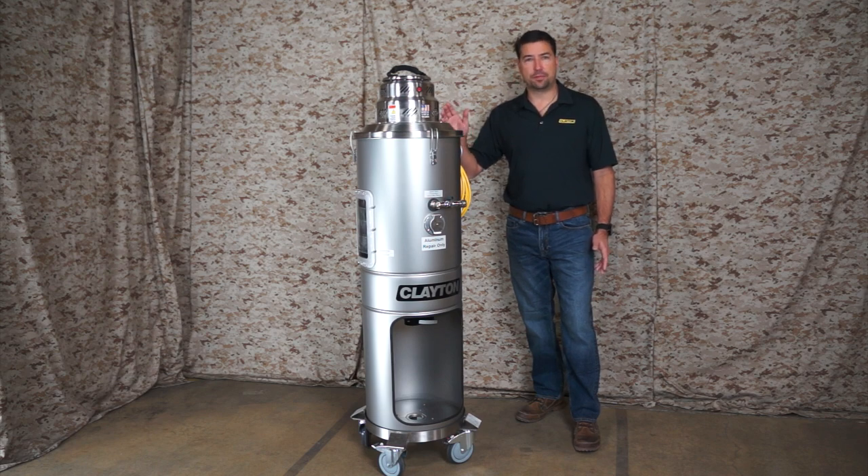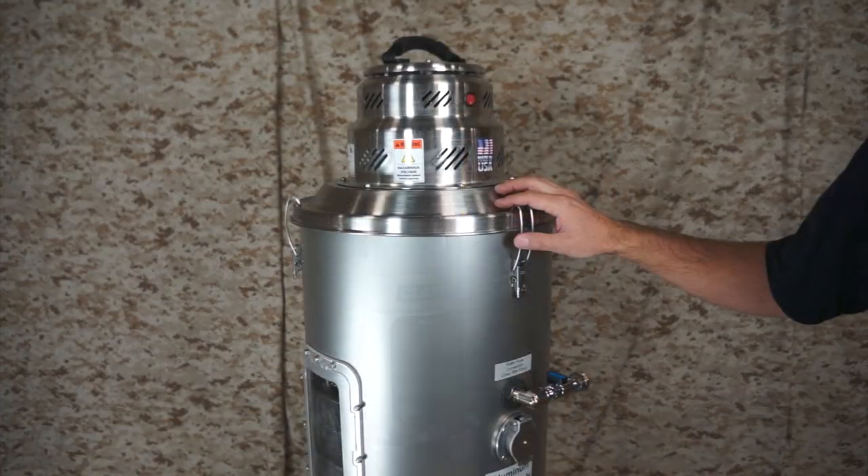These systems were designed to be simple, affordable, and easy to maintain. They're constructed entirely of stainless steel and will never rust.